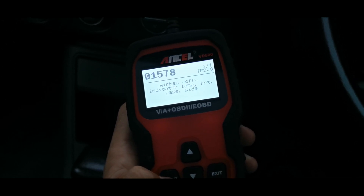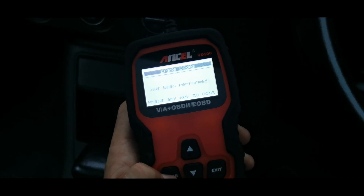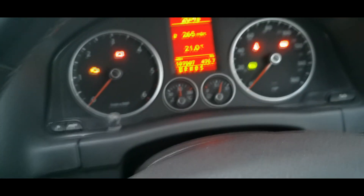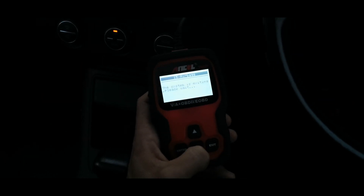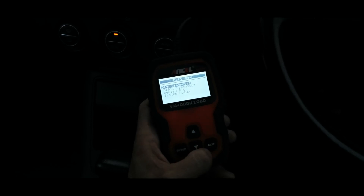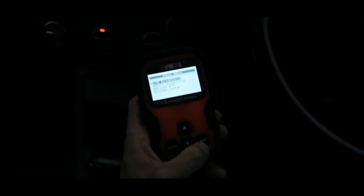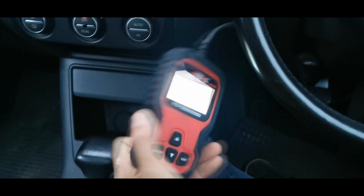Fault code one: interstate first passage side. So if we clear that — clear fault codes, yes — we can now see that our airbag light has gone off. We can exit out of that. This is quite good if you just need something cheap to read codes, or if you're doing some DIY work and just need something quick to reset any codes.